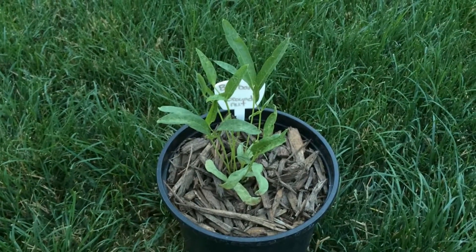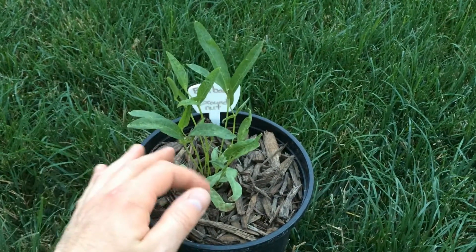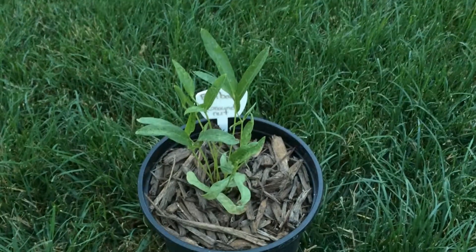Hello everyone, Plant Assassin here. This is the Bambara groundnut that was in the earlier video. It's the middle of July and it seems to be doing okay.